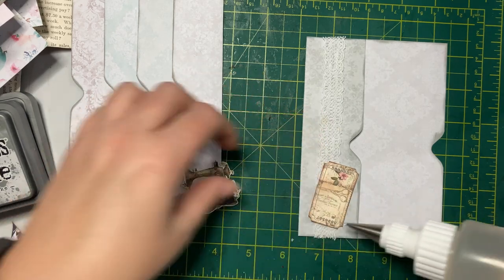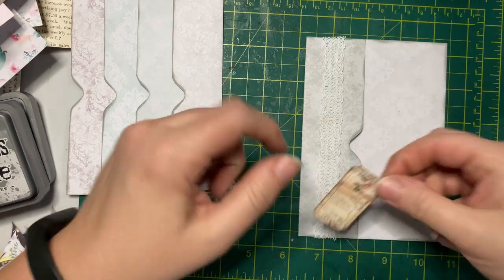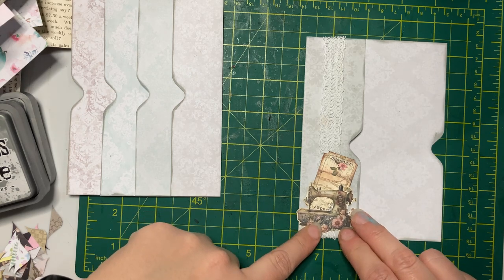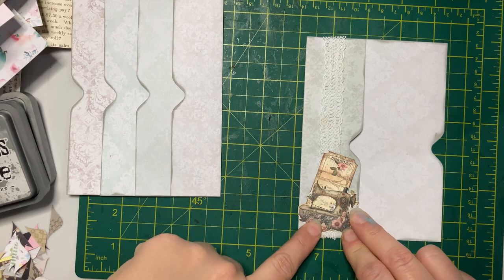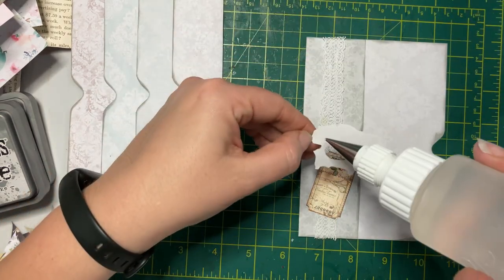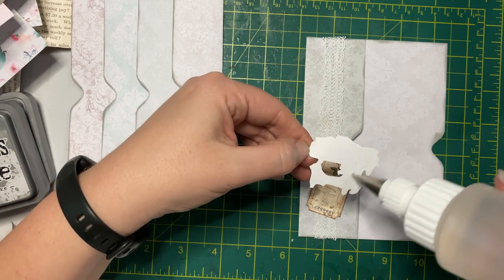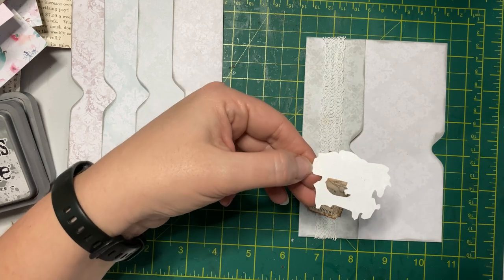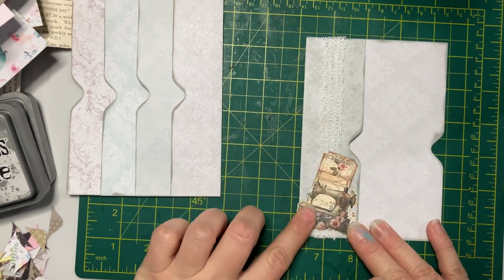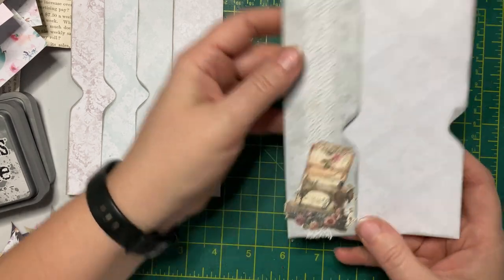I'm using Fabri-Tac because we're going over fabric on here and I think it'll work better for attaching that. I like having the antique linen — it does a great job of knocking back the white. I'll keep you posted on how the new setup with my Fabri-Tac works — skipping putting the cap on and just putting it in the holder. There we go — one fully decorated pocket. Once everything is dry I'll probably trim the edges a little bit just to make it neater.